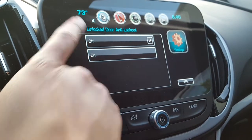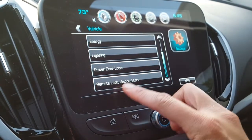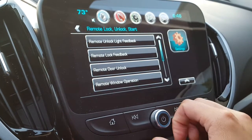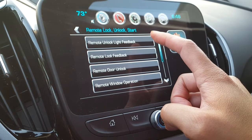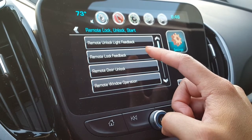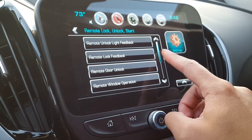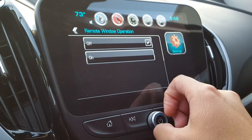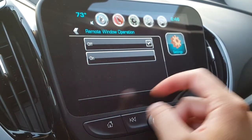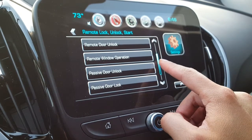The main thing is if you go to Remote Lock and Unlock Start, you can change things like remote unlock light feedback, remote lock feedback, and remote door unlock window operation. If you want all your windows to open up, you should have that turned on — you can press your remote button to do it, which is handy on a hot day.